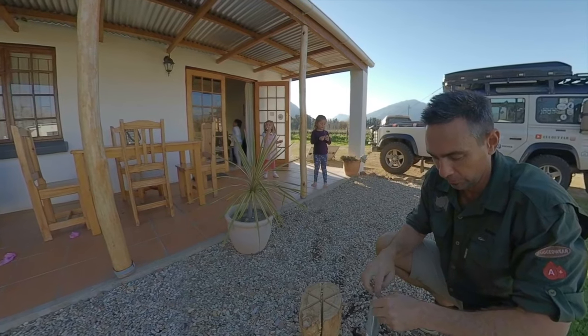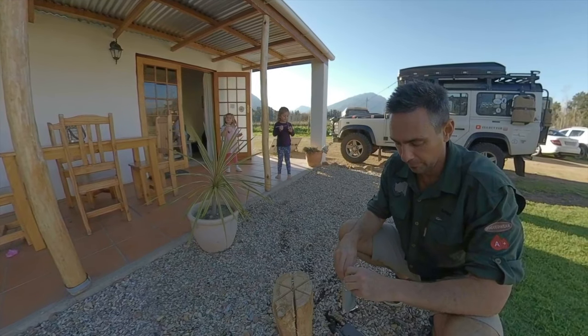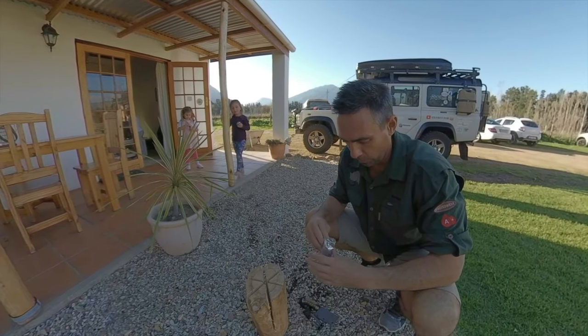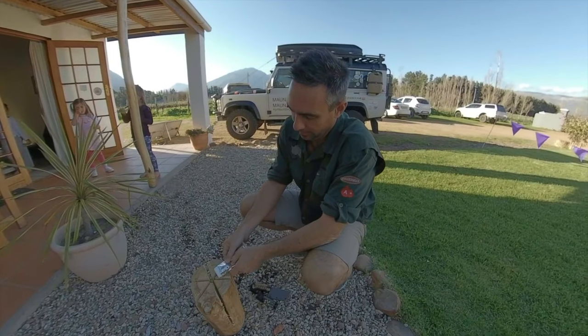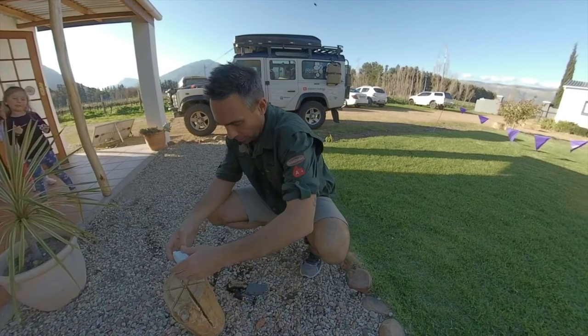This is a first for me. I've seen a lot of it, but this is a first for me, so I am quite excited, I must admit. I'm going to take that out — I think that's a lot, but enough.